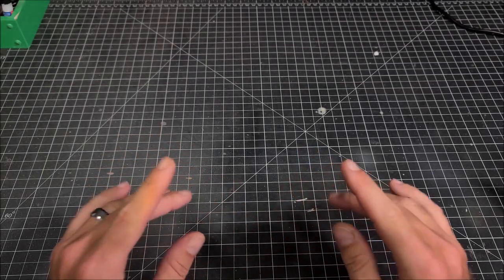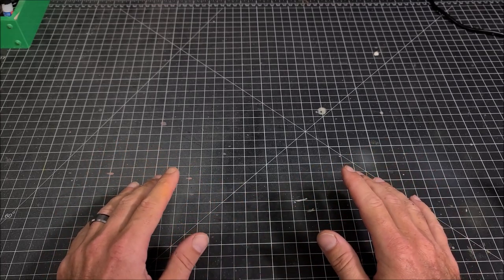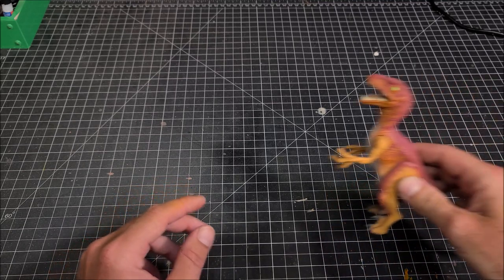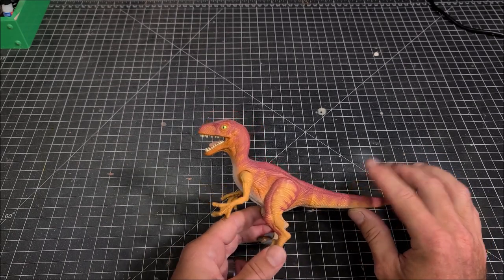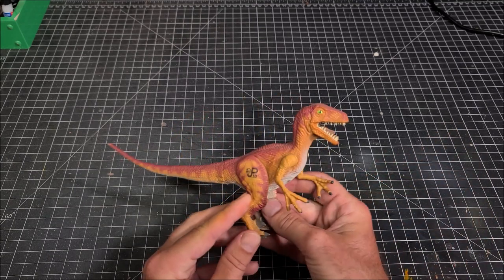What's going on guys, welcome back to another retro repaint video. Today I'm bringing you a brand new retro repaint that I have not done yet on the channel, and the subject today is going to be the electronic Kenner Jurassic Park Velociraptor. This is going to be a really, really easy repaint — there is no airbrush required.